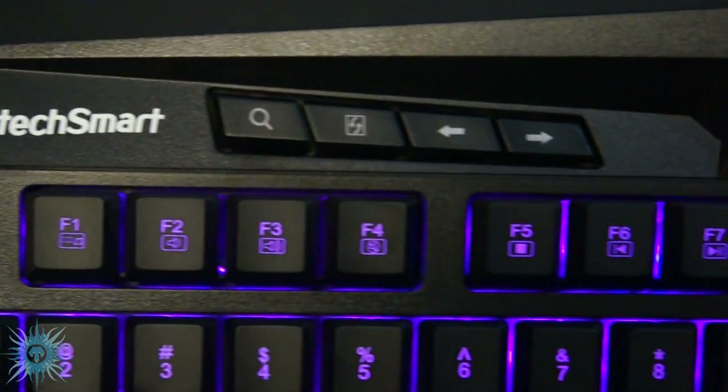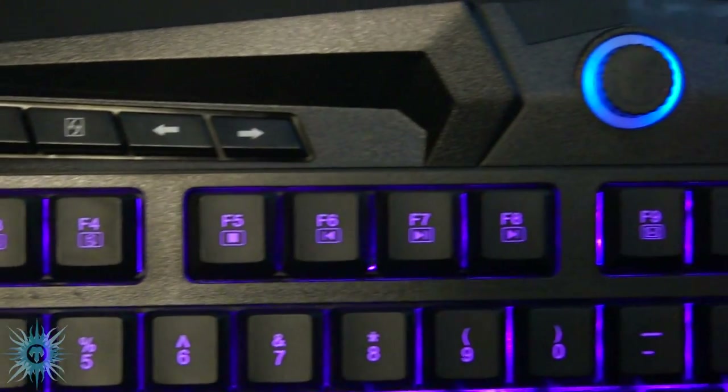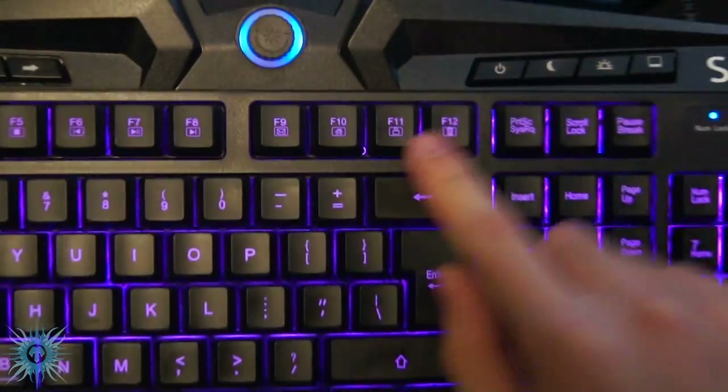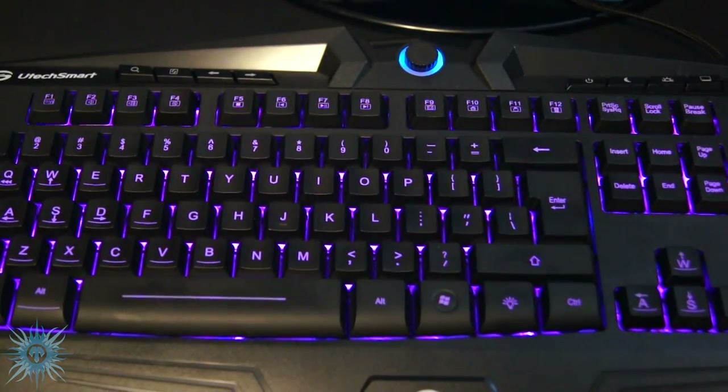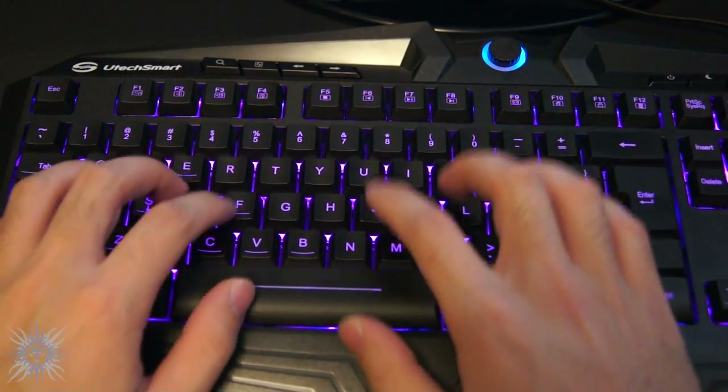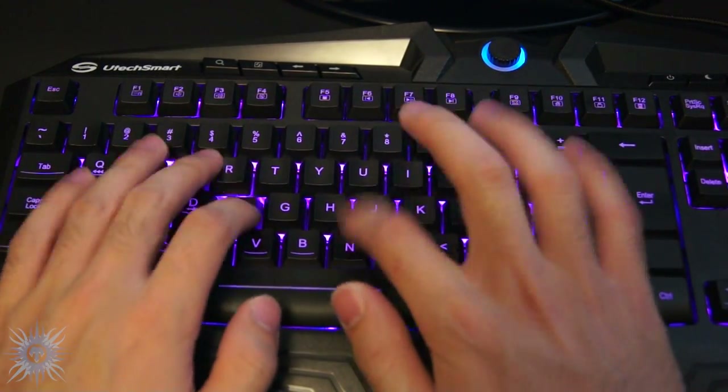Another pro is just the sheer amount of features on this keyboard. Other than what I already mentioned, it also has full media control keys, keys to open your email and navigate your web browser, as well as a function key to lock the Windows button. You can even lock every single key — say your cat, dog, or house hippo decides to jump onto the desk and casually walk all over the keys.